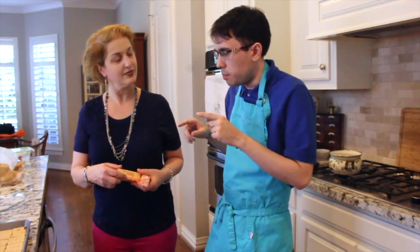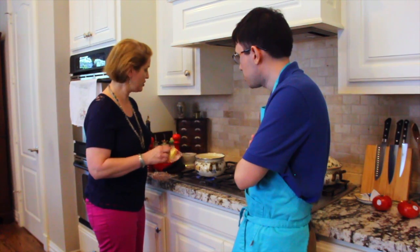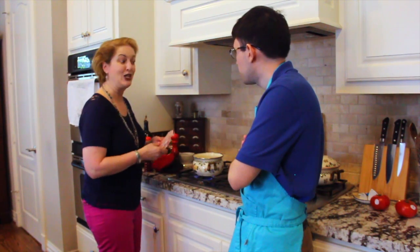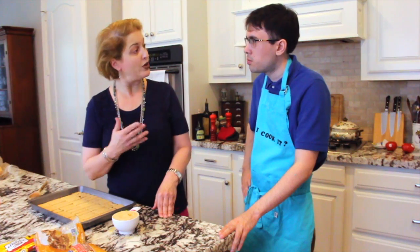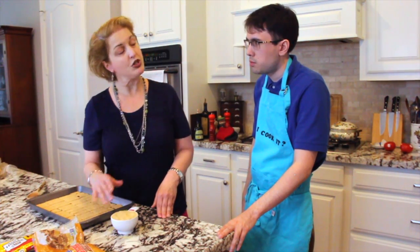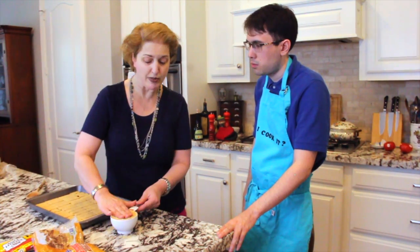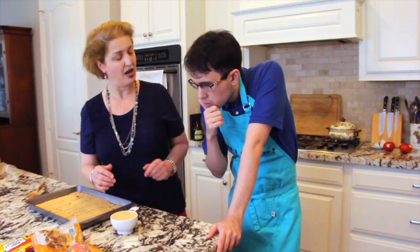We're going to put in the butter and brown sugar. We're going to turn it on a little bit low right now. We already have the butter in the pan and now we're doing our light brown sugar. What you always want to make sure with brown sugar is that it's packed, because brown sugar can be really dense. You want to pat it down and make sure you have a full cup of brown sugar.